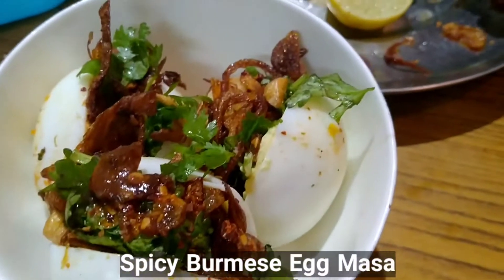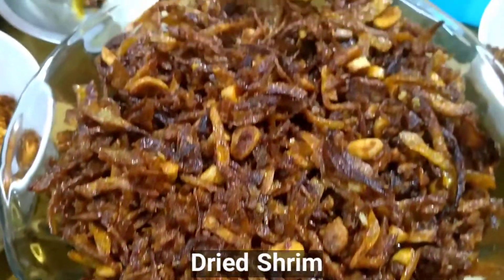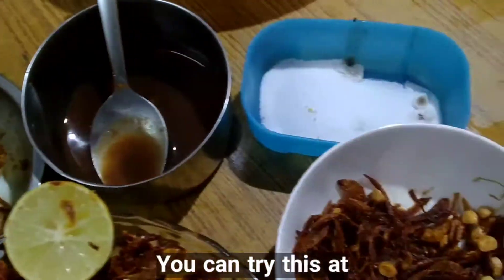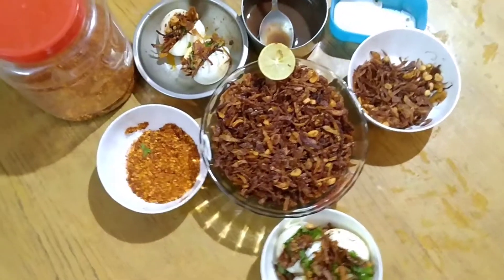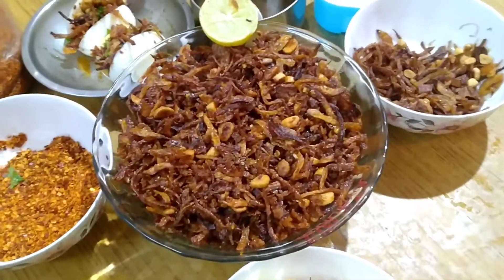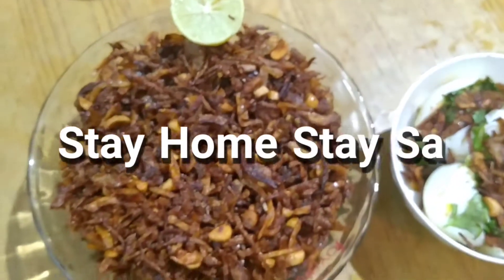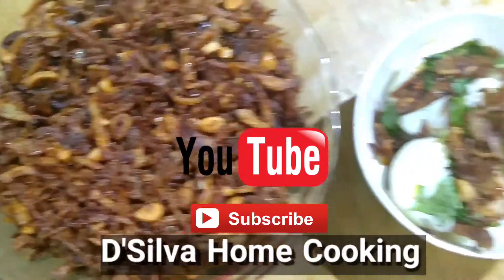Spicy Burmese egg masala is ready to eat. Dried shrimp Balcha and egg masala is served on the table. The recipe is called Fried Shrimp Balcha and Egg Masala, prepared by Aurike Meri Desilwa. During this lockdown you can try this recipe at home. Like, subscribe to the Marakama channel, and see you in the next video — bye!